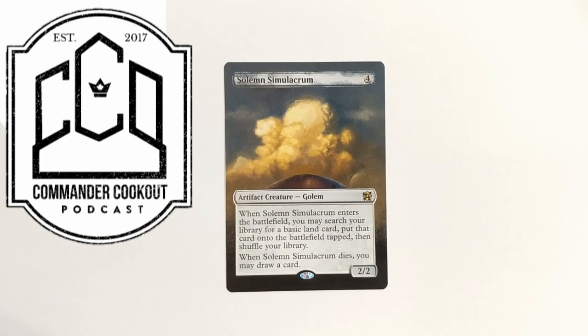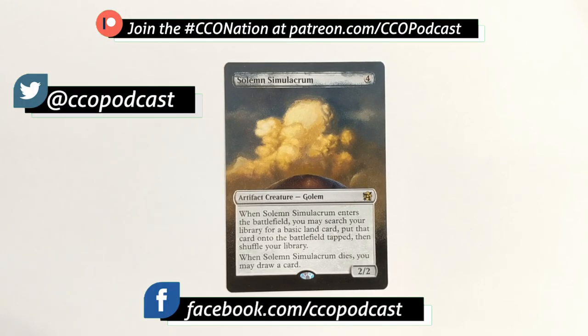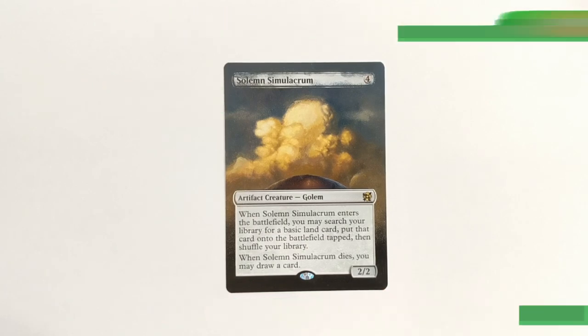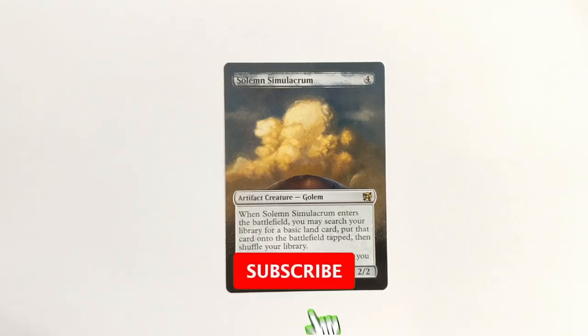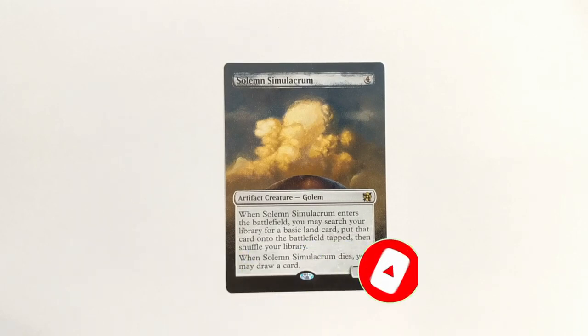Welcome back to another altered art tutorial. Today we've got a Solemn Simulacrum that looks sort of done but the name line's not cleared yet, and we're going to do what's called an image transfer onto the card. I'm going to show you how to do that — it's a little trick lots of artists do to put a photograph or image onto a canvas, and lots of altruists do it to put some cartoon character type thing onto an existing piece of art.